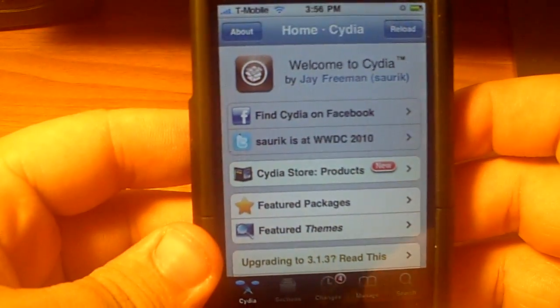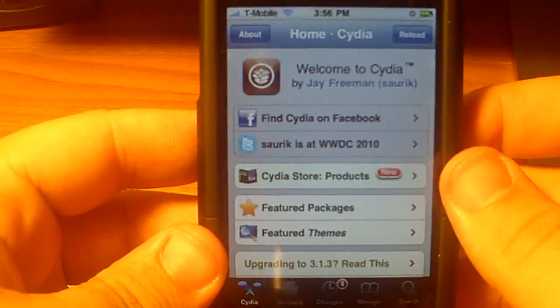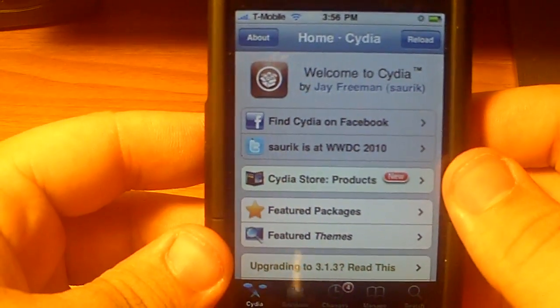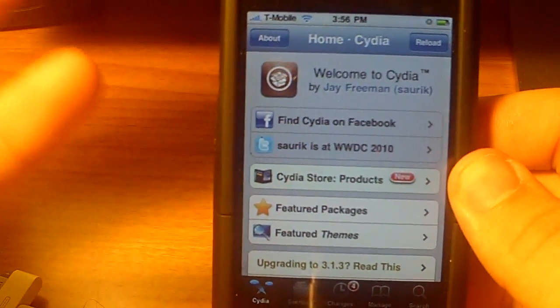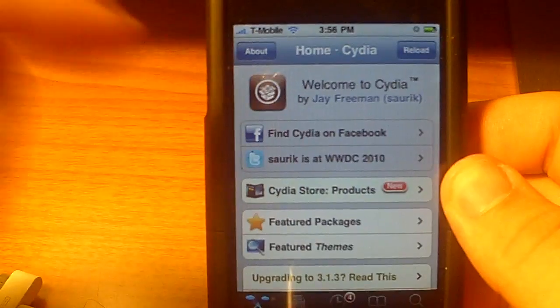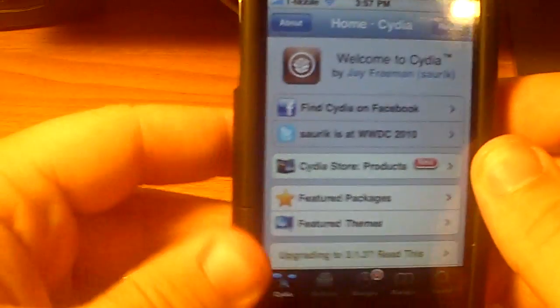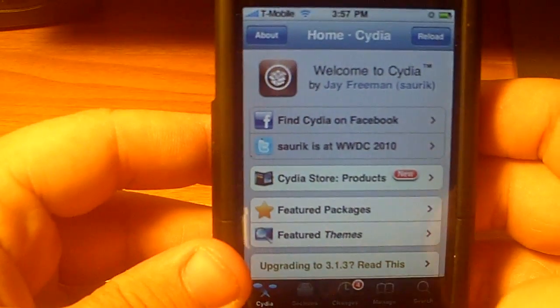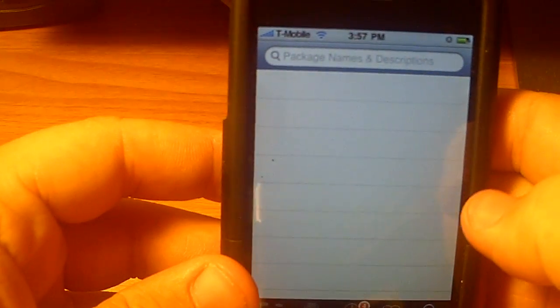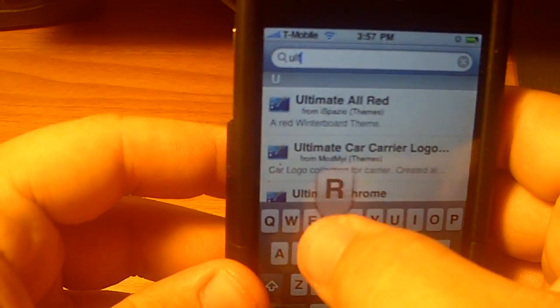I'm sure most of you guys already have most of the details. You will need to have a certain repo added in to get this particular package. You might find it on some other repos, but you want to get the right one. There will be a repo down there in the description — make sure you add that into your phone and do a quick refresh to make sure you get the right one.